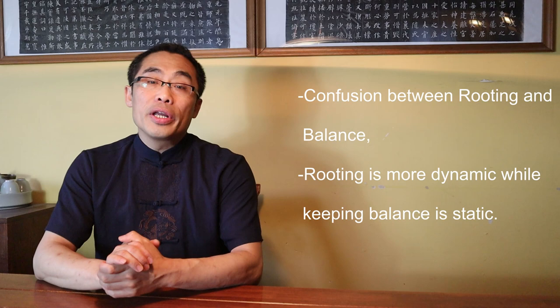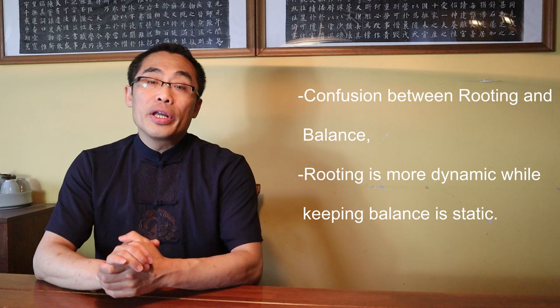Common Mistakes About Gen in Practice. Mistake 1: Confusion between Rooting and Balance. Many people in the community misperceive rooting to be merely the keeping of balance. Based on my research and experience, rooting and keeping balance are two different concepts. Rooting is more dynamic while keeping balance is static. Merely keeping balance in martial practice does not imply you are rooted. Rooting is more about the sinking of energy while keeping balance is about physical stability while maintaining a posture.